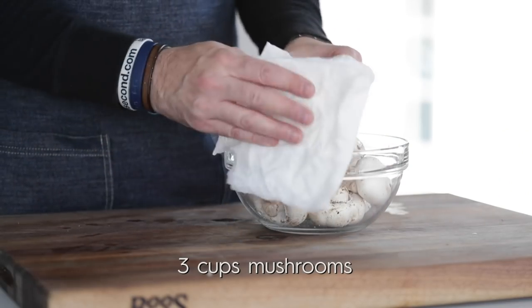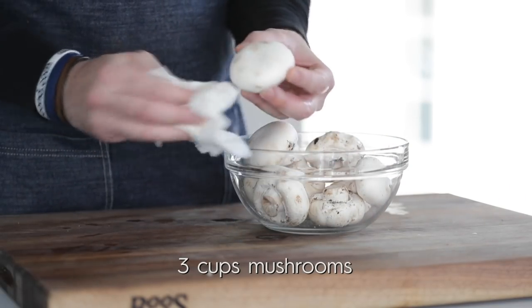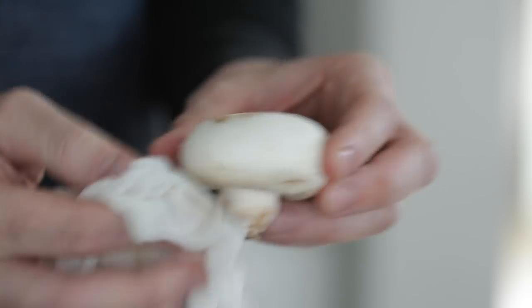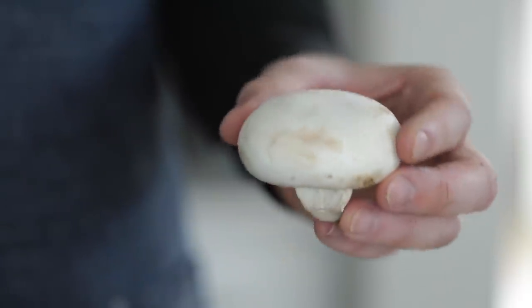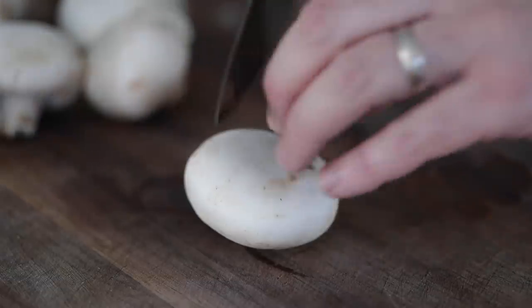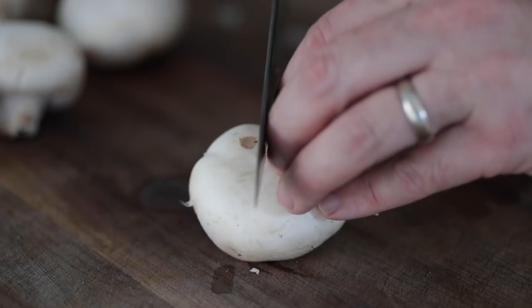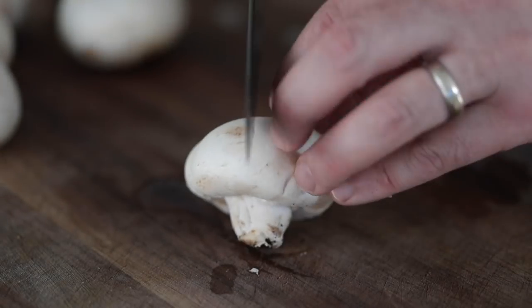Now I've got some button mushrooms. Using a damp towel, you should just wipe off any excess dirt — want them to be nice and clean. You could also peel a layer off the outside cap if you wanted to as well. If your mushrooms are big — these are pretty big — I'm gonna cut them in half. You could even cut them into quarters. If they're smaller, I actually like to leave them whole. Set them to the side.